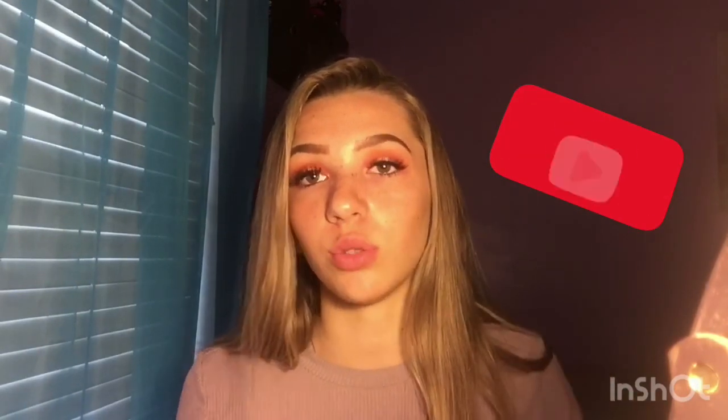If you liked this video, leave a like, and if you really liked it you should subscribe — who wouldn't want to see more? I don't have a set posting day but I'm going to be posting pretty often. Thanks for watching, bye!